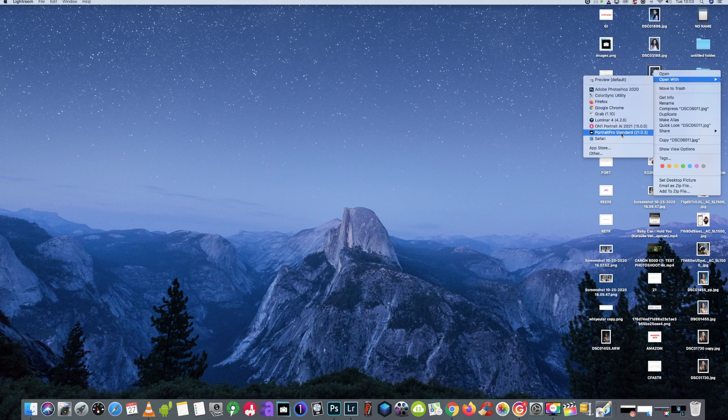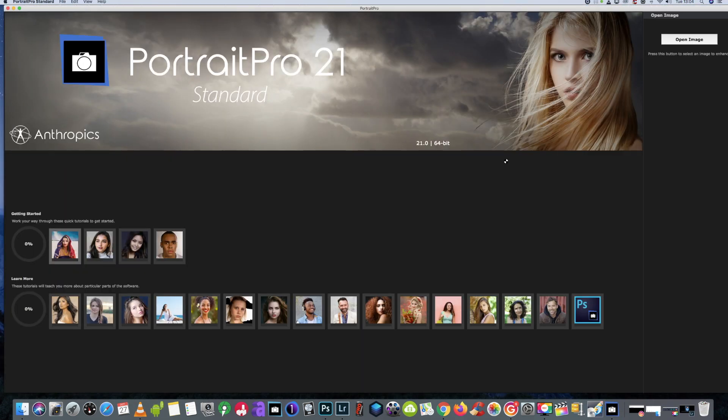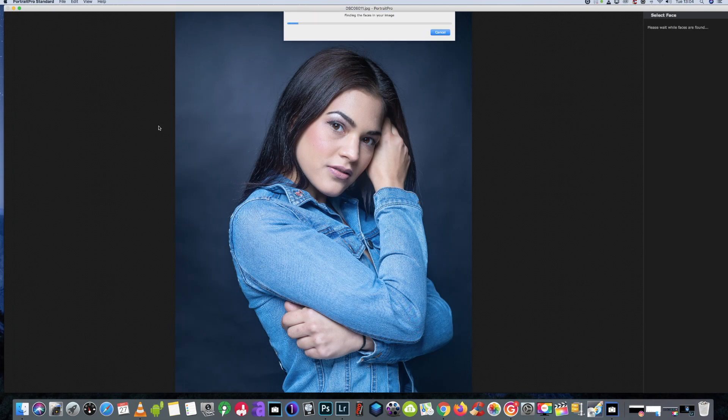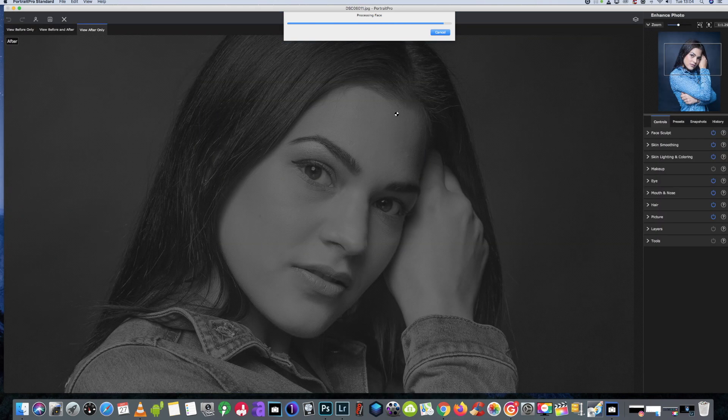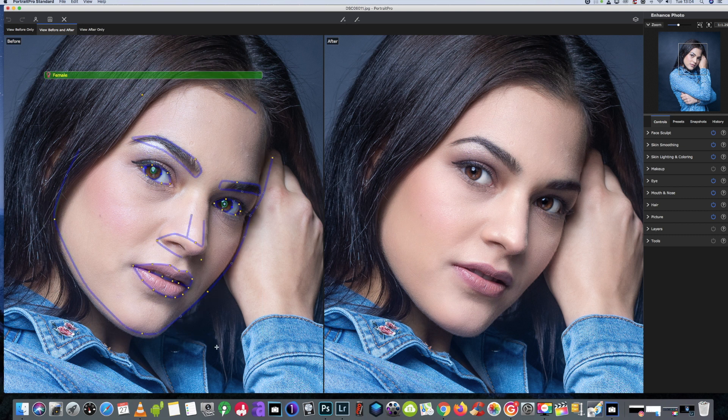Like I said, I only use the standard edition — I don't need to be using it for raw or anything like that. We'll just let it do its magic now. It's going to find the face — it's obviously recognized as a female — still processing. I'm sorry if it's a little bit slower than it should be because I am recording the screen at the same time. We're going to review the before and after and see how it's done.